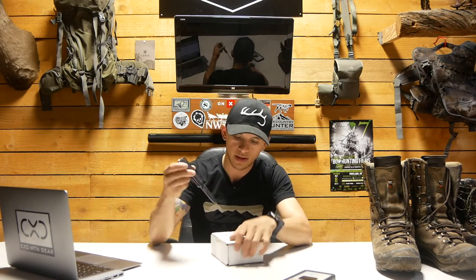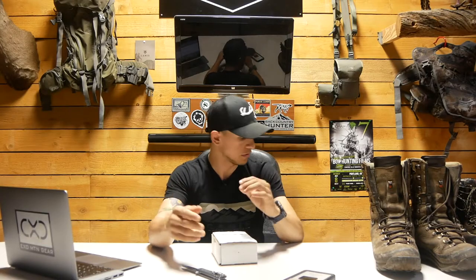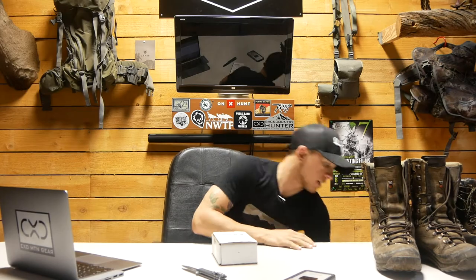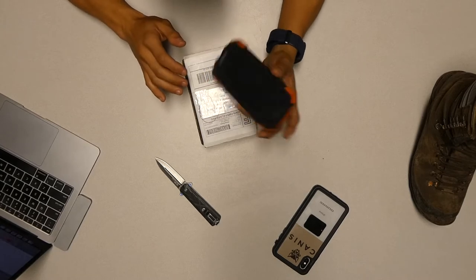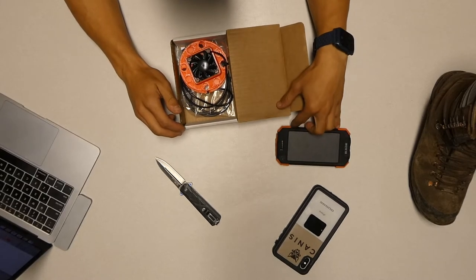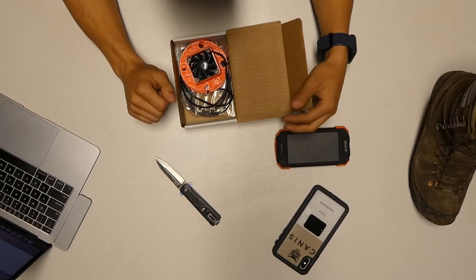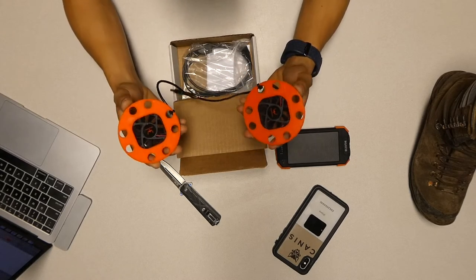What I've read online is that this thing sips on the battery pack. Today we're using a power bank I got off Amazon called a Blavor — it's pretty cheap but phenomenal. Based on what I've read, you're not going to have to worry about draining your battery while drying your boots out.